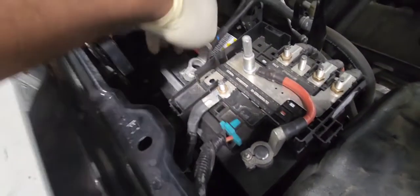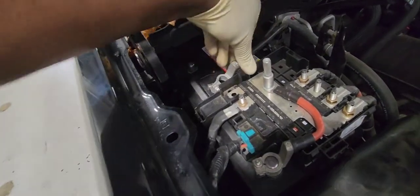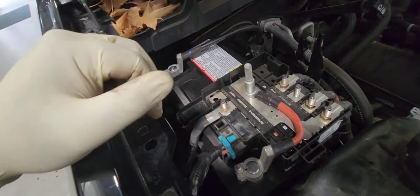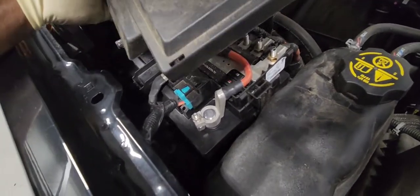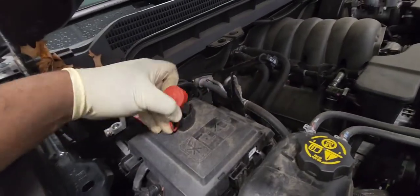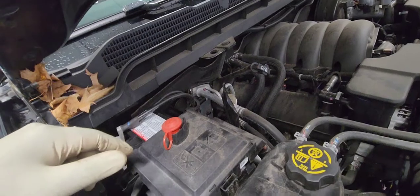Now we're going to put the ground cable in. Remove the terminal cover, connect and tighten the bolt — everything is tight. Now put the cover back on just like that, and put everything else back in — the brace and the brace bracket.